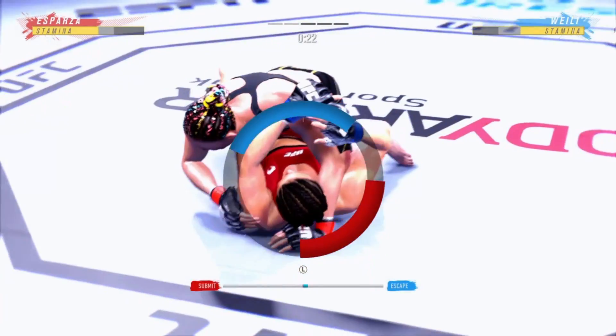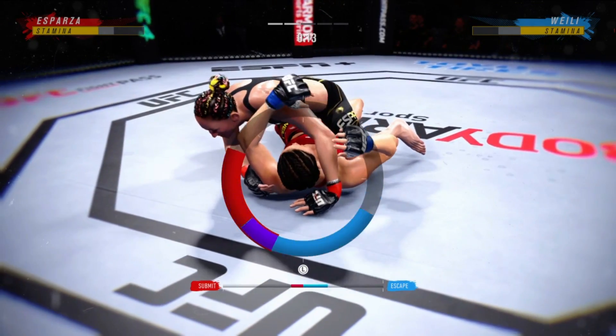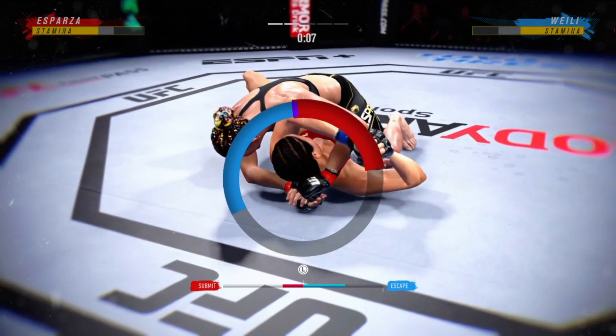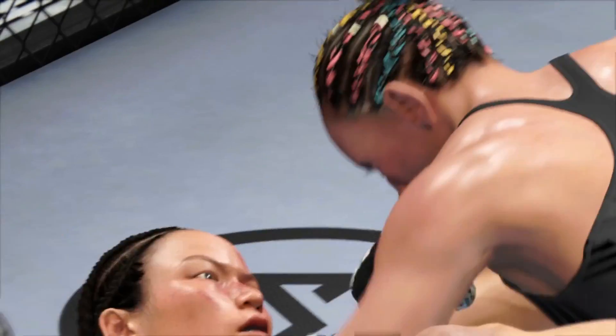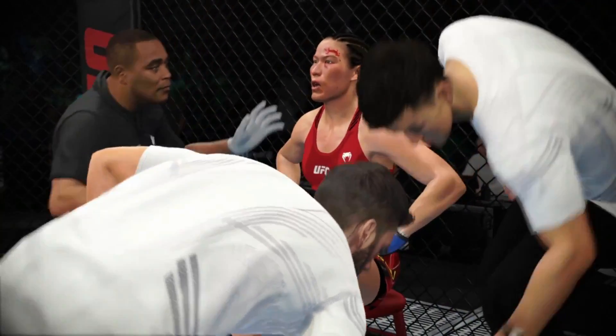Esparza's looking for that arm triangle. Saved by the bell — round over. The finish came just in time. Thought maybe she might tap there, but you know how tough she is. Back to the stools they go. We'll see if she can recover in time for this next round.